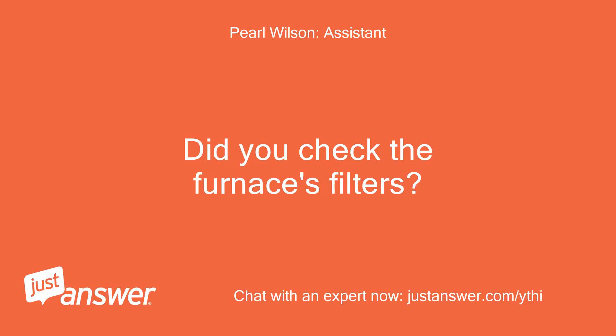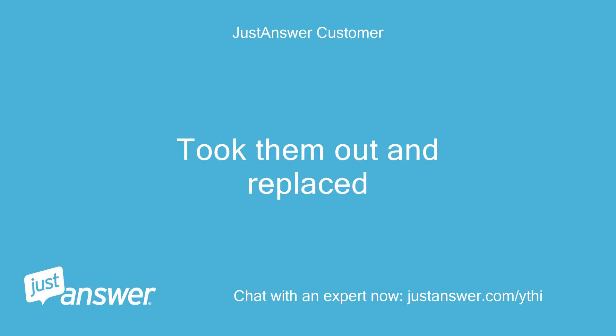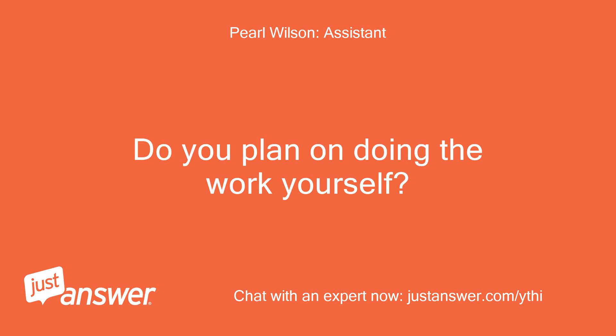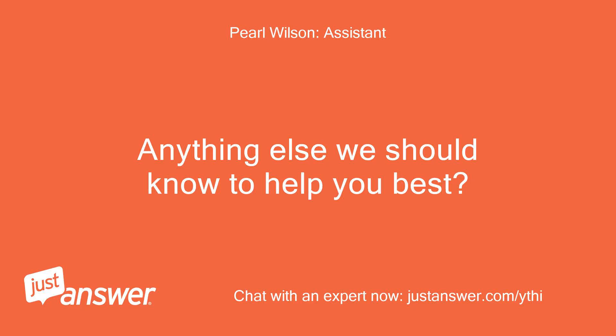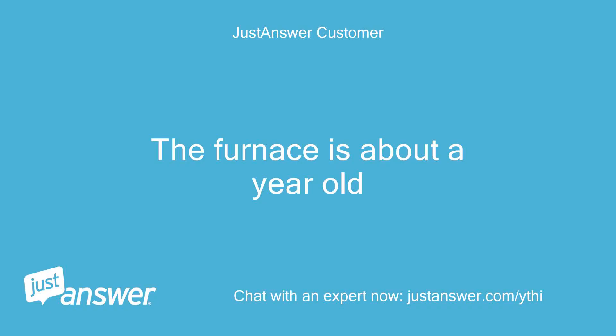Did you check the furnace's filters? Took them out and replaced. Do you plan on doing the work yourself? Yes. Anything else we should know to help you best? The furnace is about a year old.